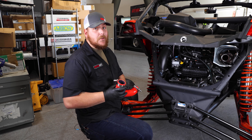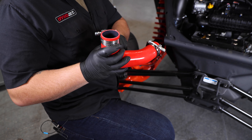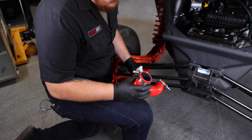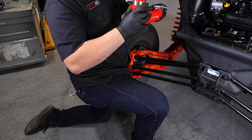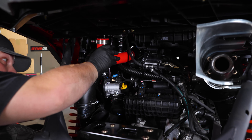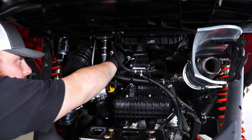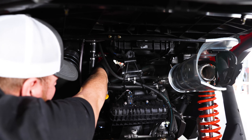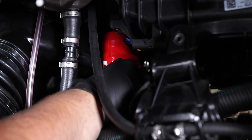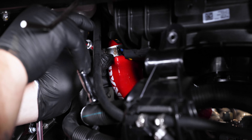Once the stock tubes are off, we're going to start putting our DynoJet tubes on, beginning with the small tube that comes from the turbo up to the intercooler. We're going to use the small clamp provided and one of the medium clamps for the intercooler side. The easiest way to put this on is to give it a little spritz of silicone spray on the inside, which helps it pop on a lot easier. Go ahead and push it in and pop it on the turbo. Once you have it seated on the turbo, push it up onto the intercooler, slide up your hose clamps, and tighten them down with an 11mm socket.